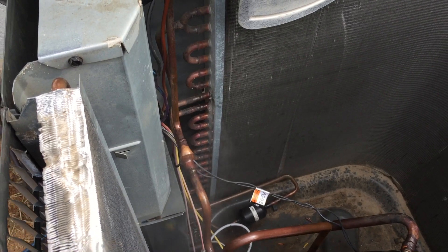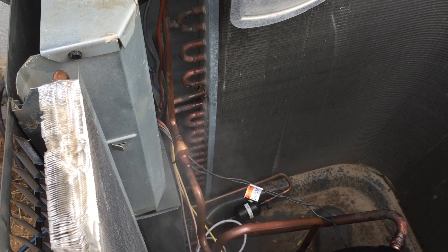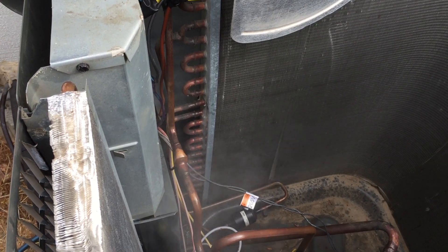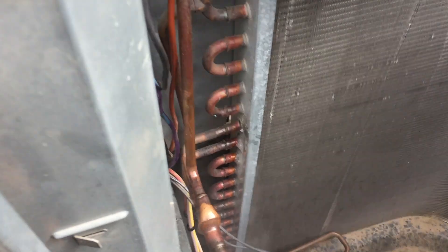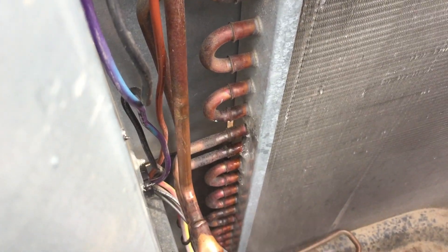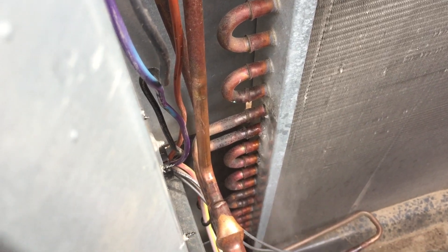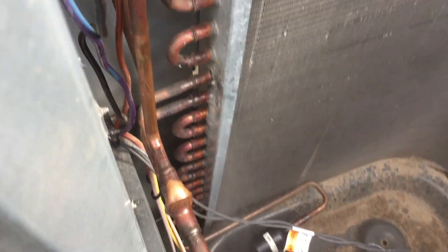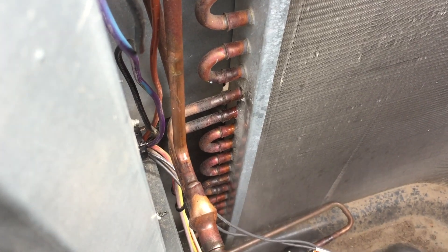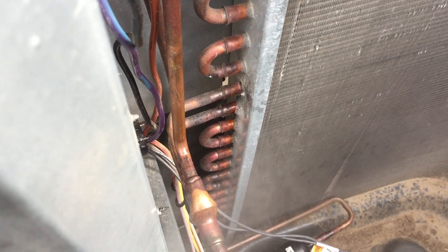So what would you do about this problem? Obviously a condenser that has a rather massive leak. This unit was overcharged to the point that it hydraulically jammed the condenser. So what would you do? Would you replace the coil, replace the outdoor unit, or repair the coil?